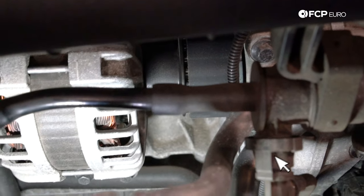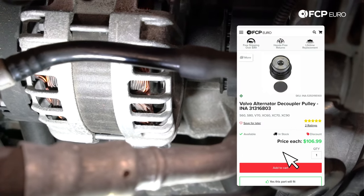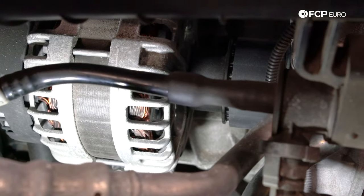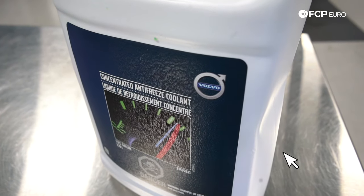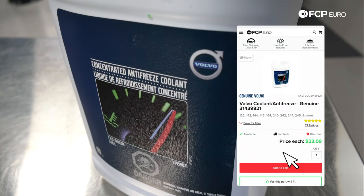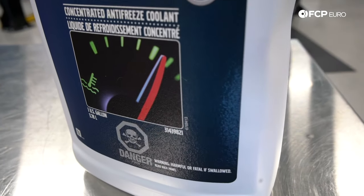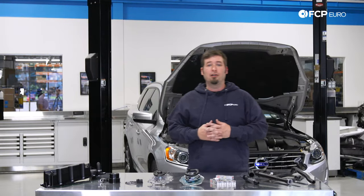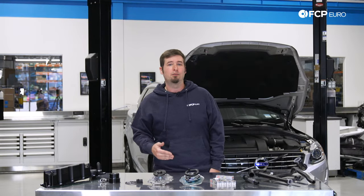Volvo also recommends changing the alternator pulley rubber coupler at 150,000 miles, although I have never actually seen one go bad or look bad. Volvo recommends checking the coolant and replacing if a coolant test returns a bad result, but to make it easier I recommend just draining and refilling the coolant about every 50,000 miles if you haven't had any cooling system work done.